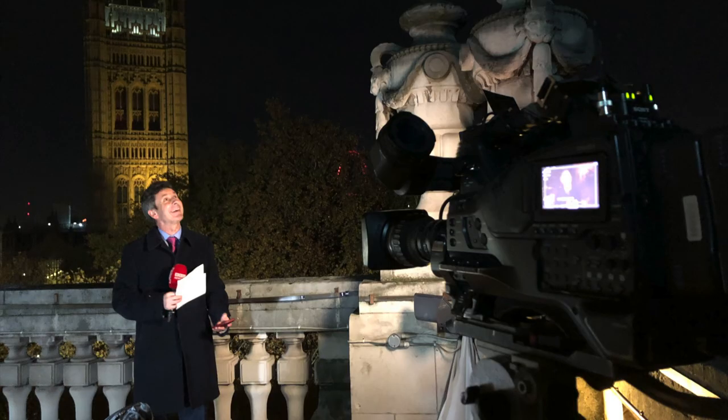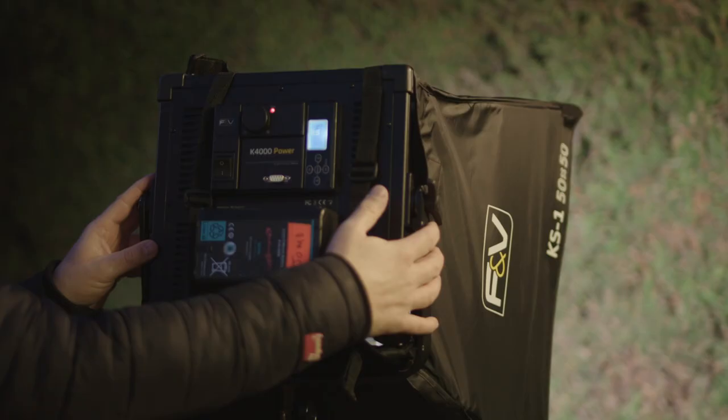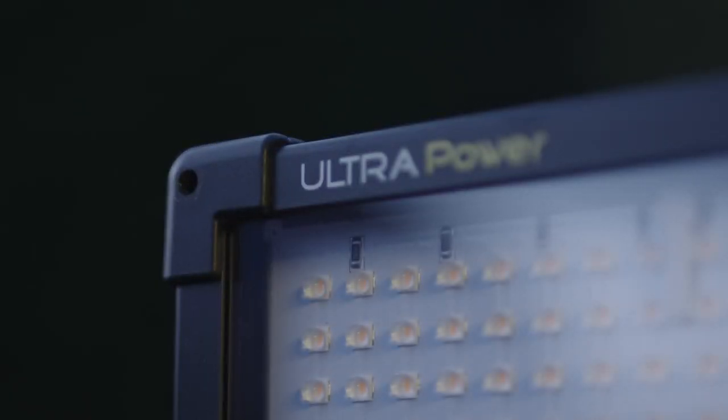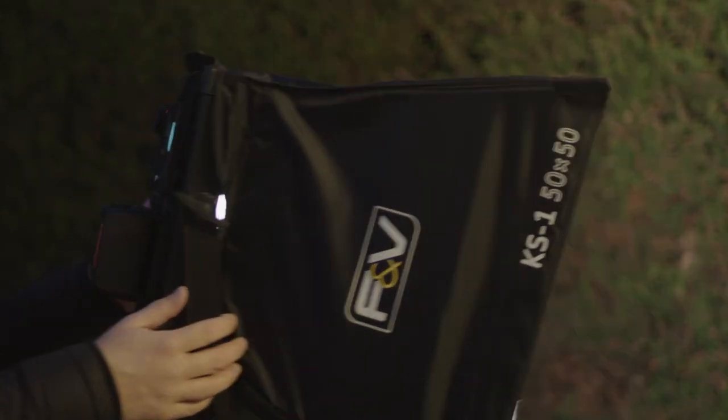F&V boasts that this unit is four times brighter than the previous model. Overall, this is a powerful unit. It's well built, yet lighter than similar sized panels. Clean daylight output with easily attached accessories. Try it for yourself, you won't be disappointed.